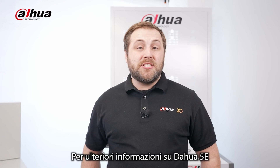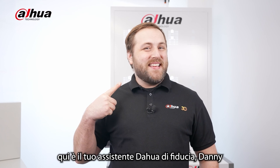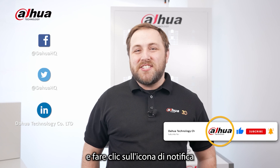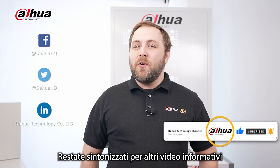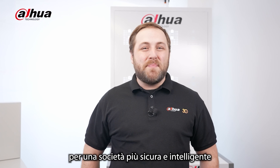For more information about Dahua's five E's, you can visit our website. As always, this has been your friendly Dahua assistant, Danny. Don't forget to subscribe and click that bell notification icon. Stay tuned for more informative videos right here at Dahua Technology, enabling a smarter society and better living.